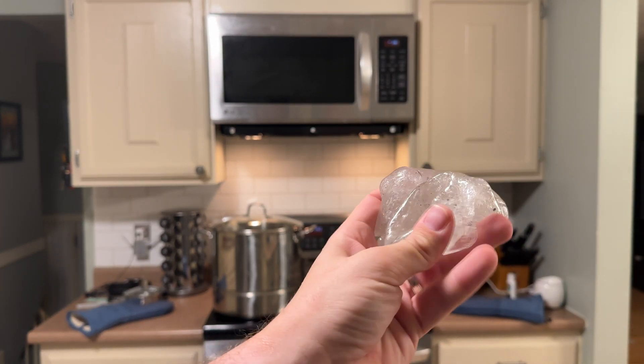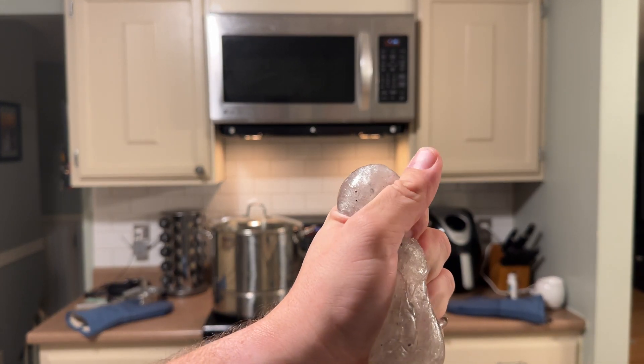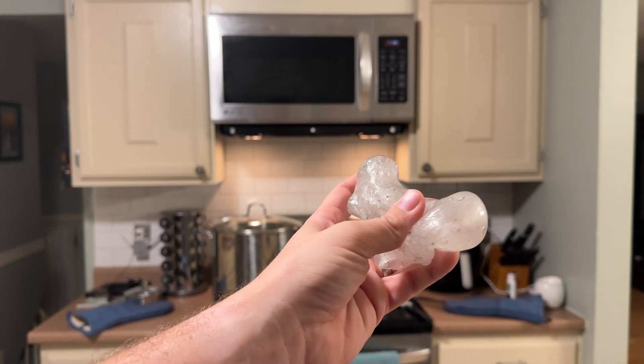It's kind of like a stress ball... warm stress ball... really hot stress ball.